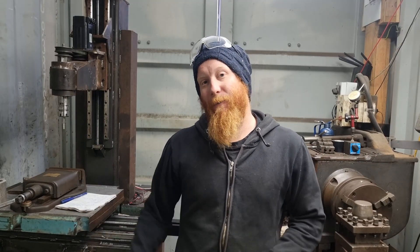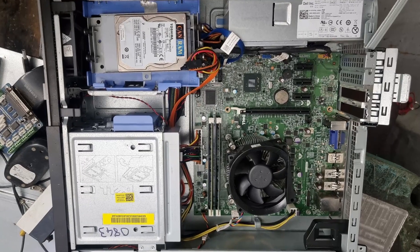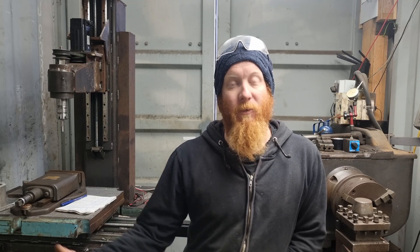Today we're going to be talking about the electronics of the DIY CNC mill. The computer I'm running is a Dell Optiplex 3010 — a cheap computer I got off Trade Me, which is basically an auction site here in New Zealand, kind of like eBay. It has 8GB of RAM and a Core i5 processor, and I scored it for about $50. The only problem is it doesn't have a DB25 output to run the cards we need for the machine.